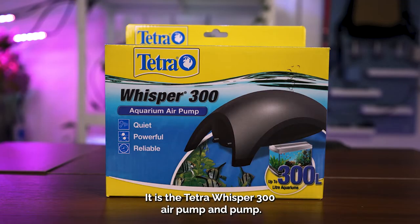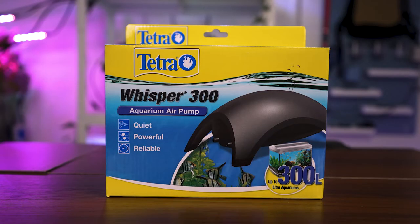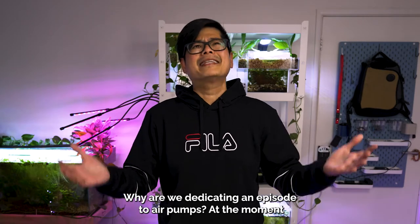It is the Tetra Whisper 300 air pump. Why are we dedicating an episode to air pumps?